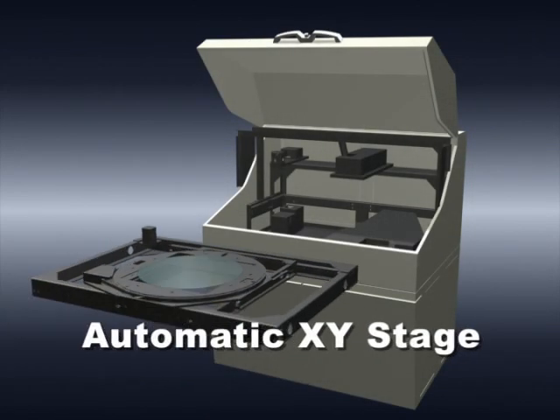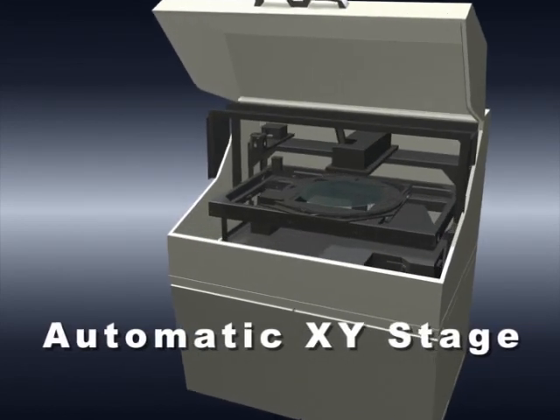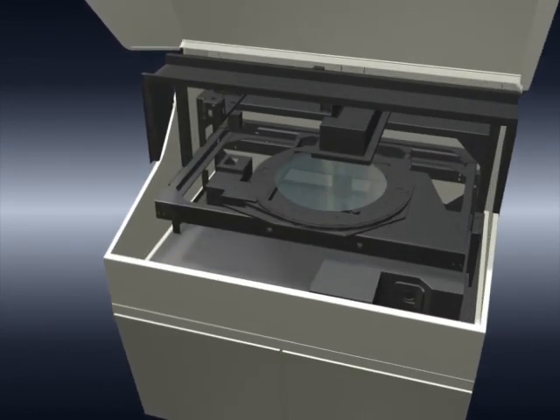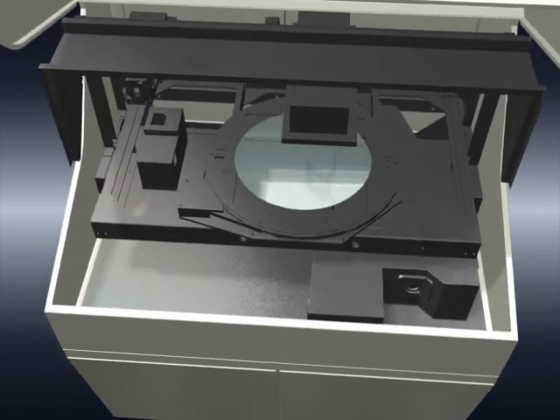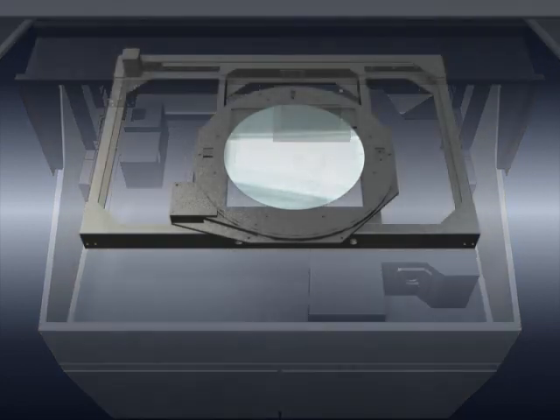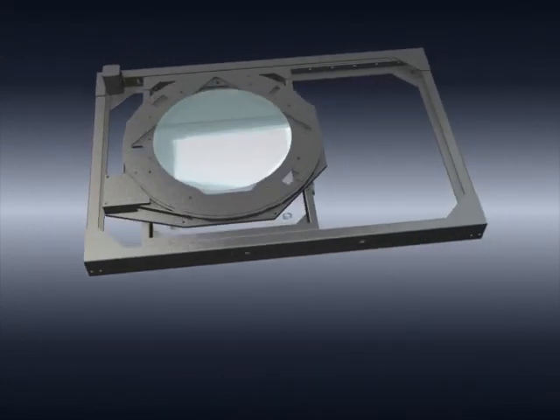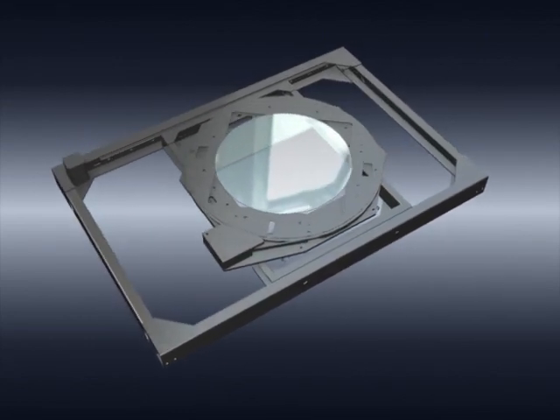In conjunction with the release of the SolidSpec 3700 system, Shimadzu has also developed an optional automated XY stage. Using this automated XY stage makes it possible to perform automatic measurements at positions previously set from the software while keeping the sample compartment purged with nitrogen. This feature enables high-throughput measurements when, for example, several points on a large sample have to be analyzed. Full area measurement is possible even with 12-inch wafers.